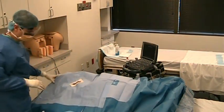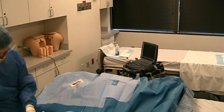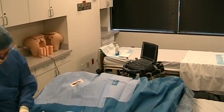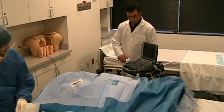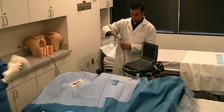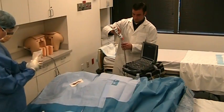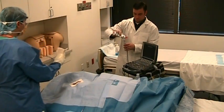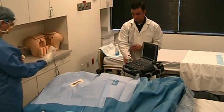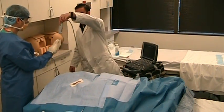The assistant applies gel to the end of the ultrasound probe. The probe is inserted inside the probe cover. Special attention is taken to ensure the outside of the cover remains sterile.